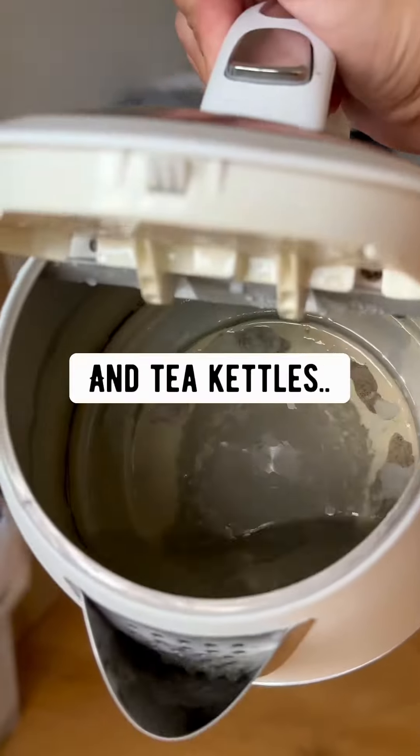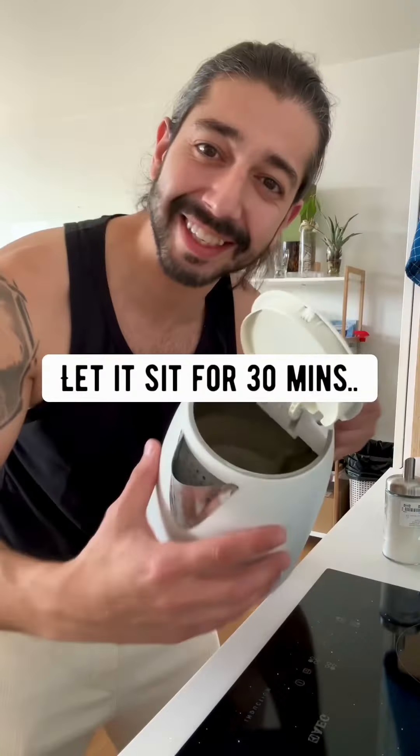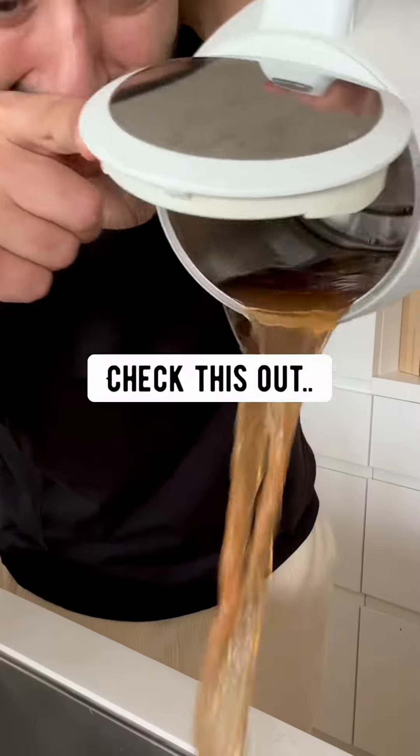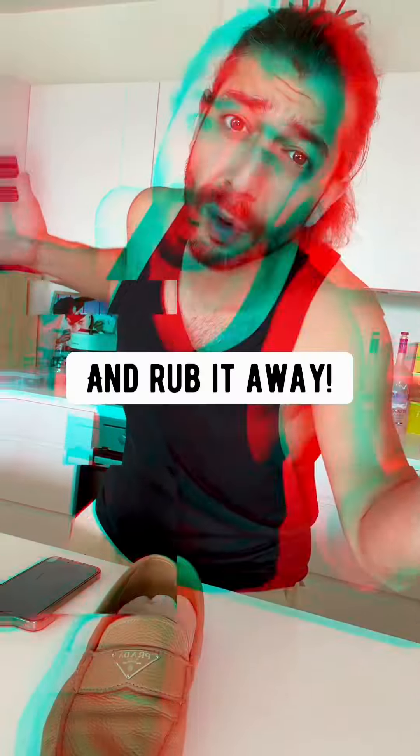Coffee pots and tea kettles: salt and vinegar. Let it sit for 30 minutes and everything comes right off — brand new, none of that white residue. For scuff marks, use lip balm. Rub it in and rub it away.